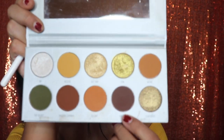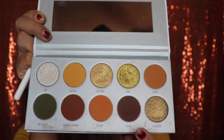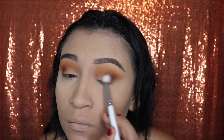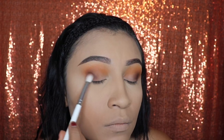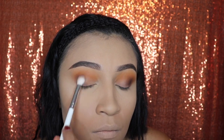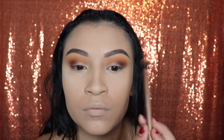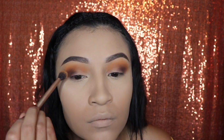Next, we're gonna be going in with a smaller brush and we're gonna be using this shade called Prowl. It is a darker brown and we're gonna be applying this under our crease on that same outer corner, right under Smooth Criminal. Then take the first fluffy brush that you used with no product and we're gonna use this just to blend out the shade Secure and the shade Smooth Criminal so that we don't have any harsh lines and it looks smoky.